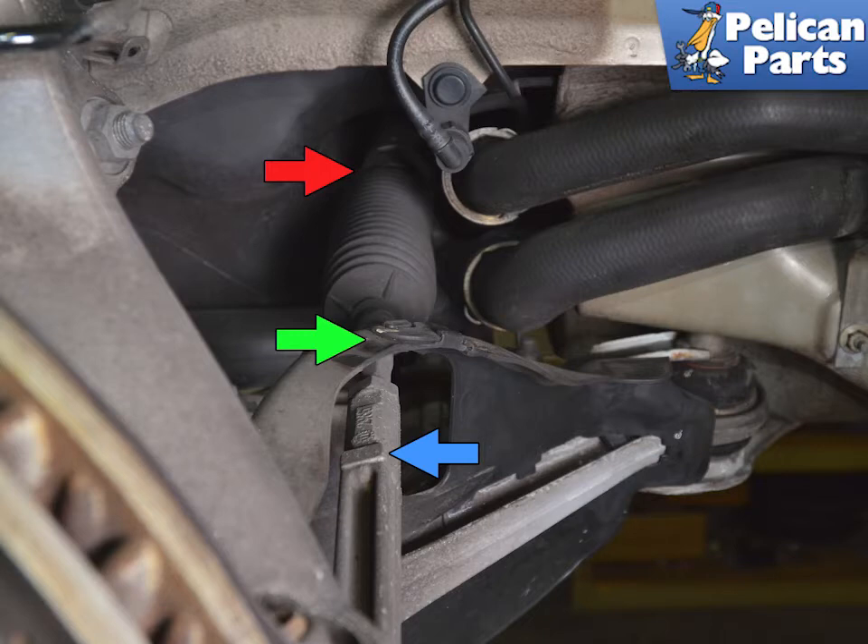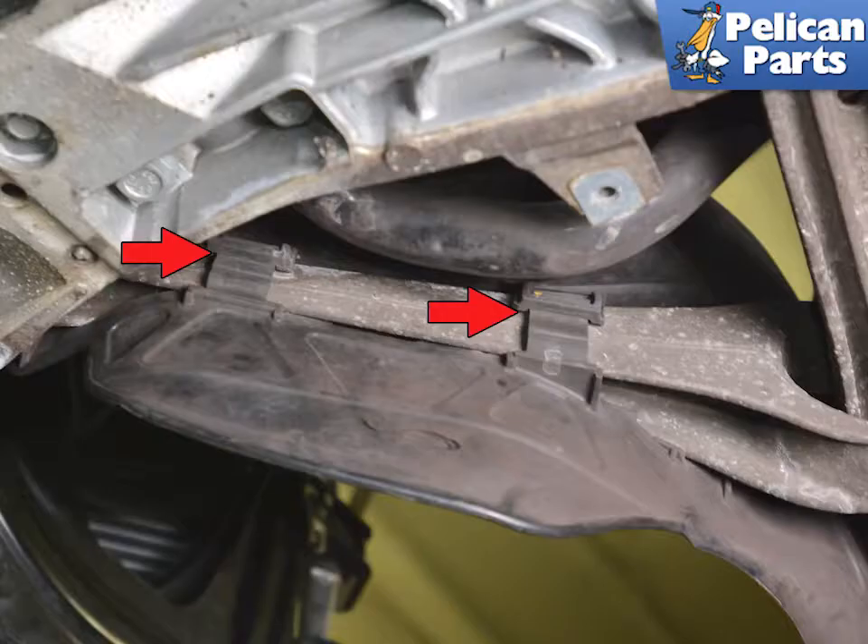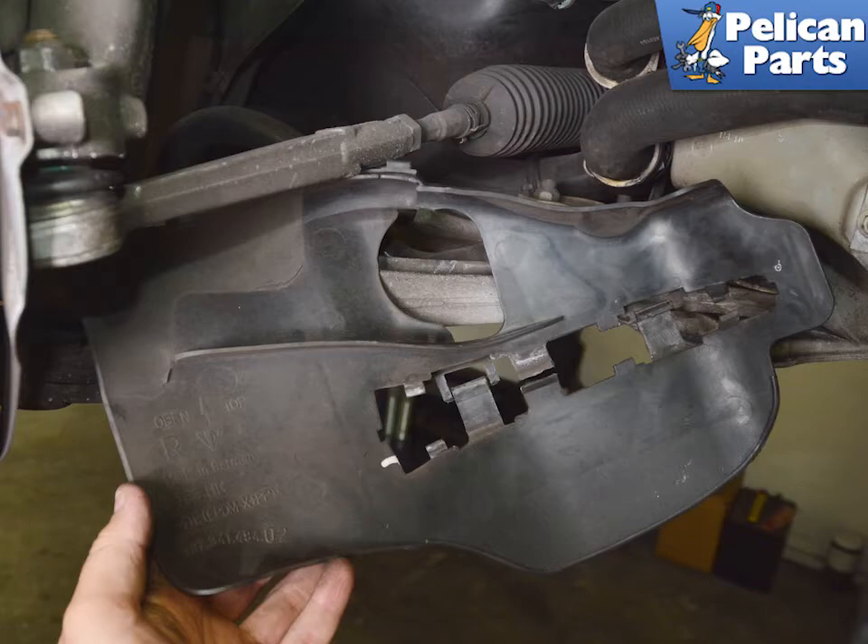There is a plastic air diverter that the rods go through. If you're changing both inner and outer rods, you will want to remove this. Begin by unclipping the plastic clasp on the top of the diverter (green arrow), then release the plastic clips on the back of the diverter that connect it to the diagonal arm (red arrows). You can now remove the diverter from the arm.